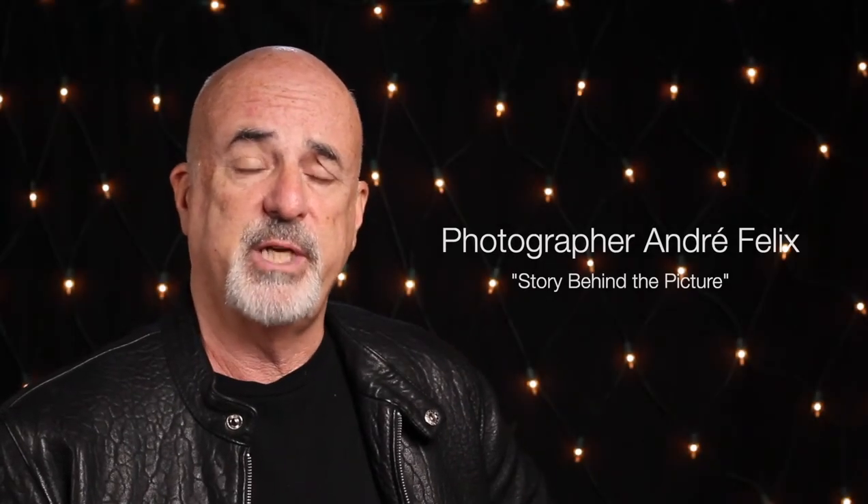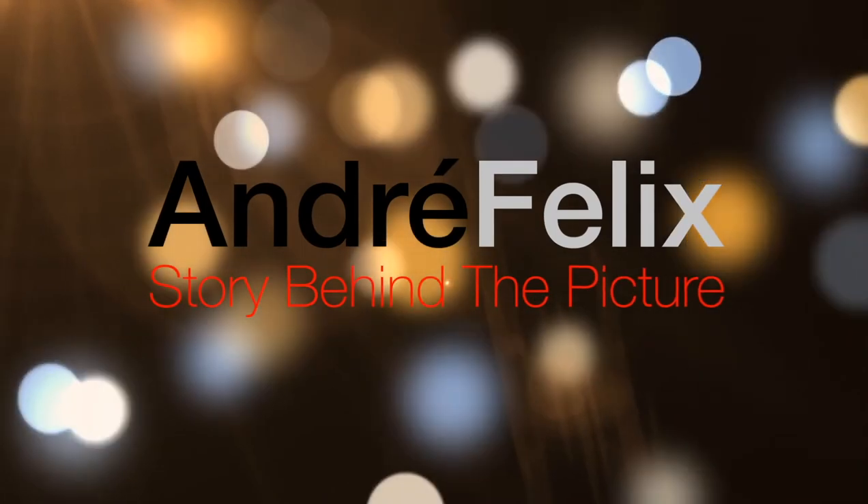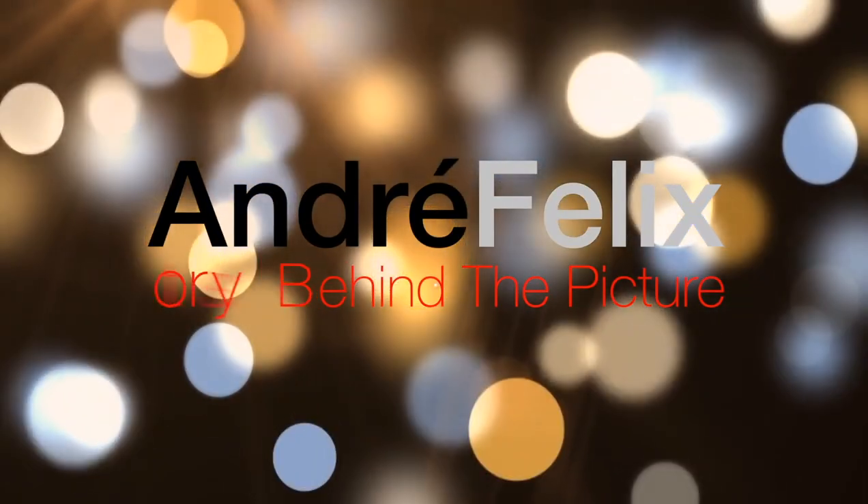Hi boys and girls and welcome to my channel. Today we're going to talk about this fabulous shot of April Scott that I shot on location. What we're really going to discuss is color correction or color grading, so stay tuned and see what I do to color correct my images.